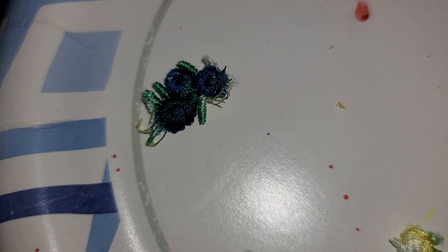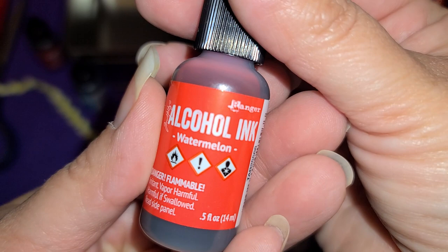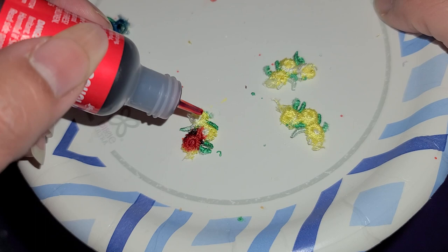Just kind of playing around with it. Like I said, I do not squeeze these bottles — I just tap it on. I love me some watermelon, let's try some watermelon. That one came out faster than I expected. Oh yeah, I like that color too.